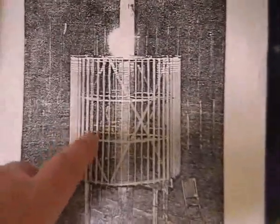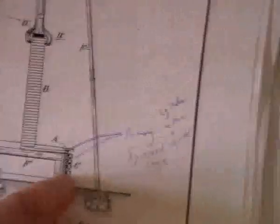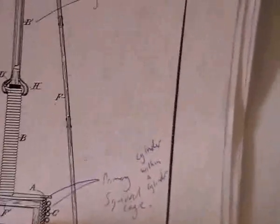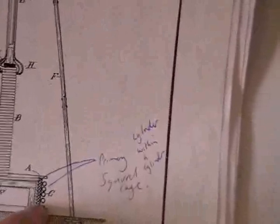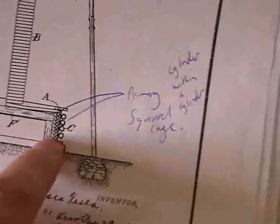Tesla's squirrel cage — this is effectively what's shown here. C is mentioned as the primary. This is where it gets confusing, because it quite clearly shows us the squirrel cage, which I think is very important for the effect. It clearly shows us the cylinder within the cylinder, and we've got continuous cuts through the cylinder, which is the same as putting holes in there.